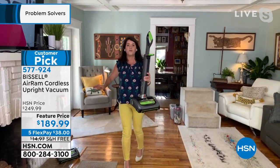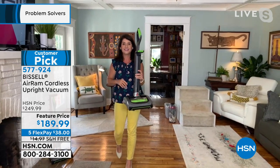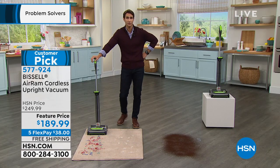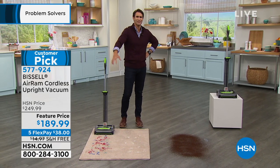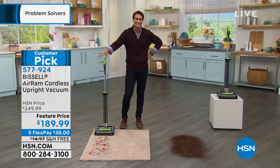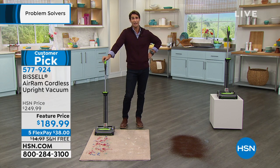If you have a 200-square-foot dorm or a 15,000-square-foot farm, this is the one vacuum that will get the job done. If you live in an apartment or condo and don't have a lot of storage space, this stores so easily and simply — it's not some big giant bag, some big heavy vacuum.